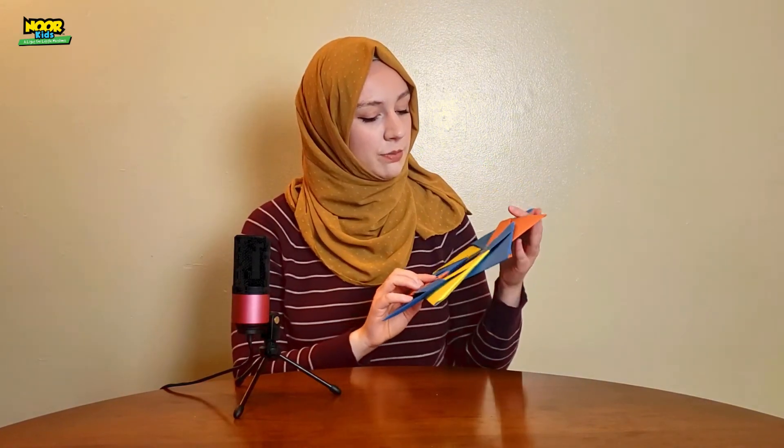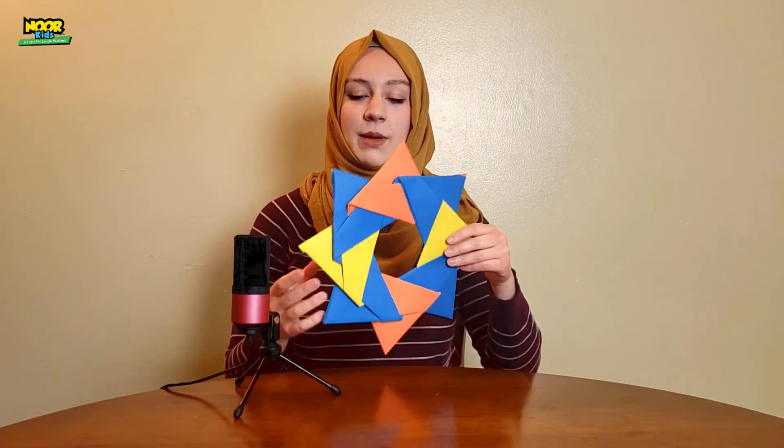All right, and that is how you make this fun little star. You can make it in all kinds of colors — I chose blue, orange, and yellow because these are summery colors, but you can choose whatever you like. And last thing before we go, please make sure that you have liked and subscribed to this video. I will be back with more and more crafts and I can't wait to do all sorts of crafts with you, inshallah. That's all for today. Thank you so much. Assalamualaikum warahmatullahi wabarakatuh.